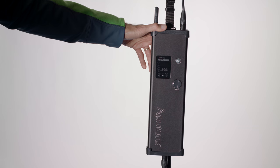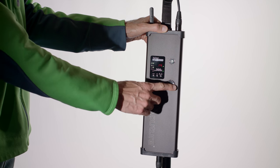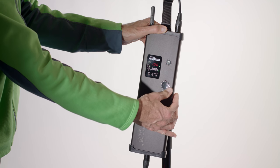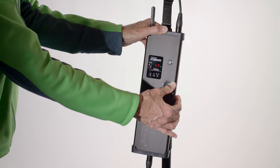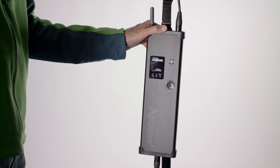All the same controls we've come to expect on the COBs. You have a switch that allows you to control whether the fan is in automatic mode — so it will turn off if not needed, turn on if it is — or you can force it on. There's a dial that allows you to change the dimming from 100% down to 10%, a power button, and buttons to change group and channel assignments for use with the remote.